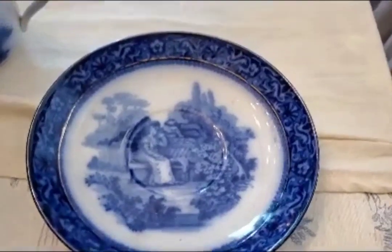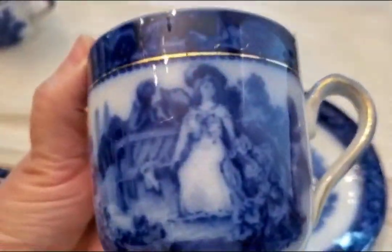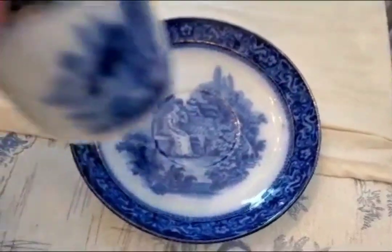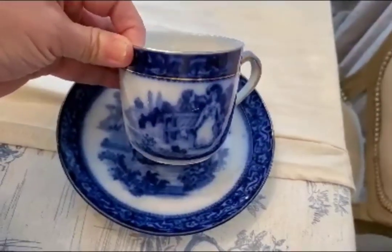Like this set here — this is a Victorian lady set, so pretty. My plan is to share some videos on how to put on a tea party, and I'm really excited to share that with you. So make sure to stay tuned for that.